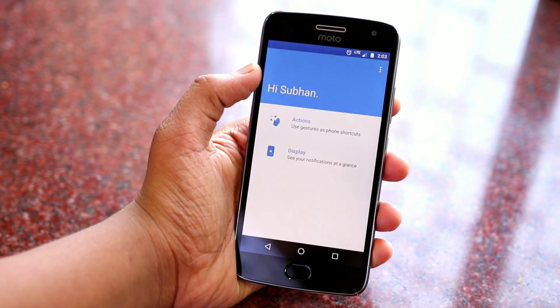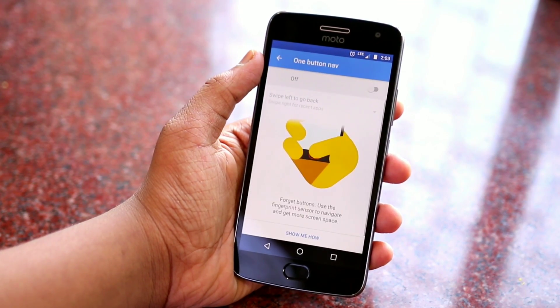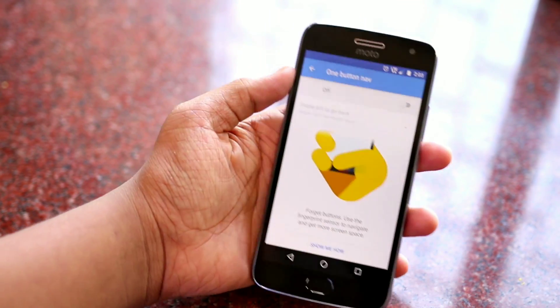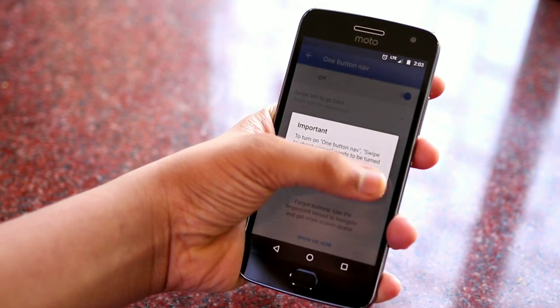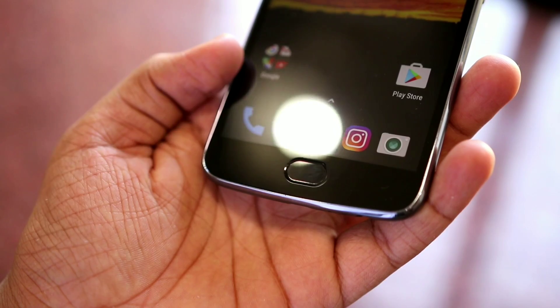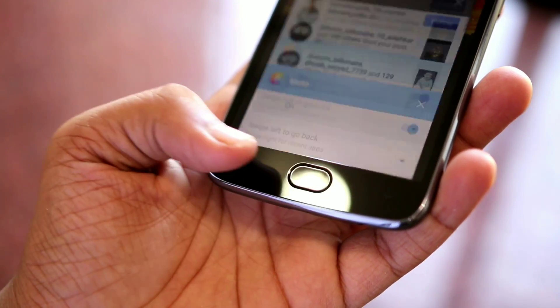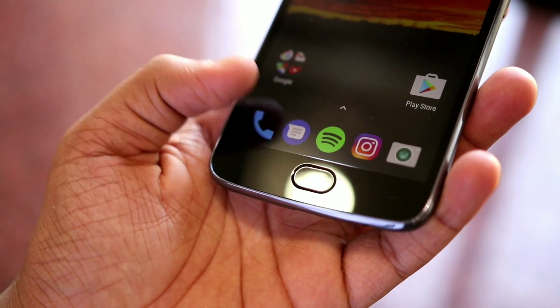First is One Button Nav. This is one of the best features. If you are one of those people who don't like their nav bars, you can remove that and use your device with your fingerprint scanner. You swipe left to go back, swipe right to go to the recent section, and touch it once to go home. It's going to take time to get comfortable, but once you are, your experience is going to be pretty good.